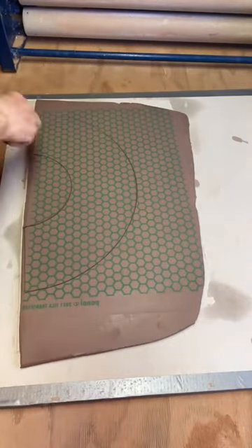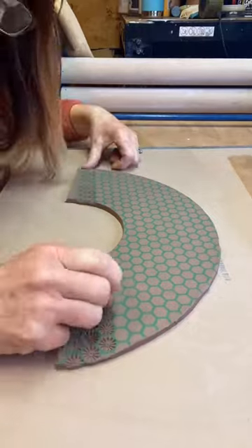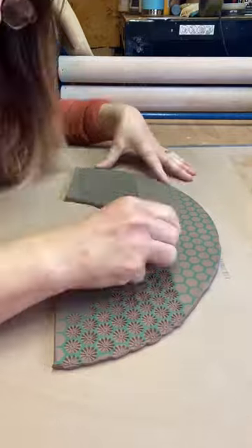From flat to fabulous, ramen bowl edition. I use a template to cut out the shape of the ramen bowl and then I'm just stamping it up.